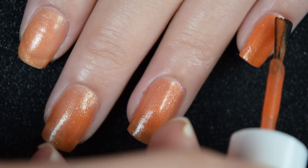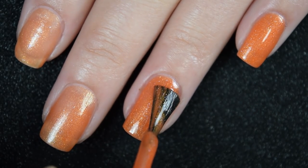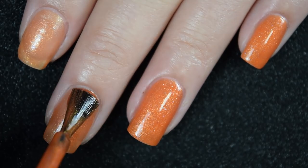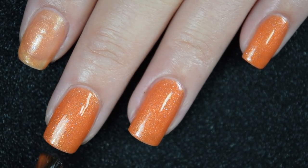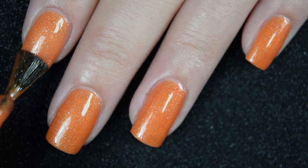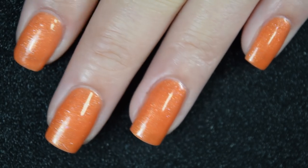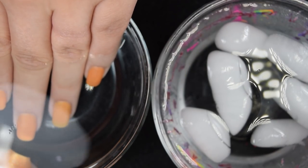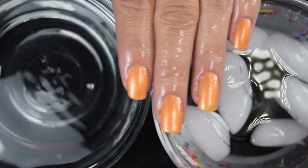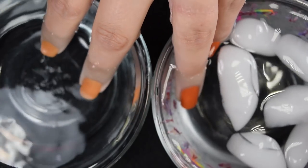Here's our second coat, and I had already worn this one a couple of times at this point to know that it covered completely in two coats in both the warm and the cold state, so I didn't have to add that extra third coat. Again this one's gonna dry a little bit dull so you will want a nice glossy top coat, but nothing's gonna stick to your nails for removal. So there is two coats — here is our warm state, our cold state, and then a side-by-side.